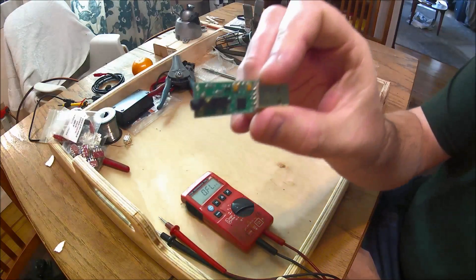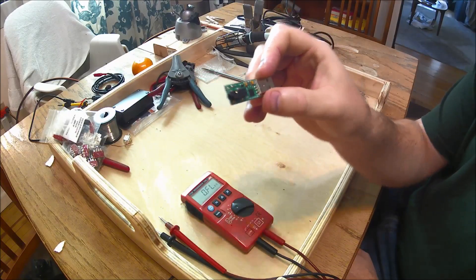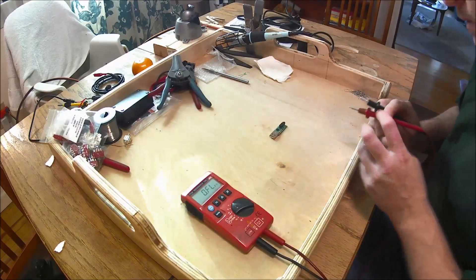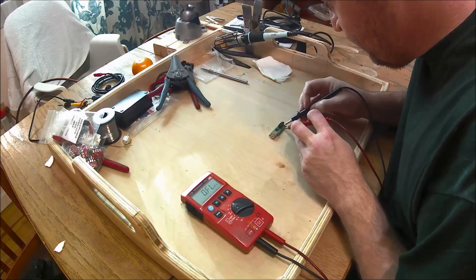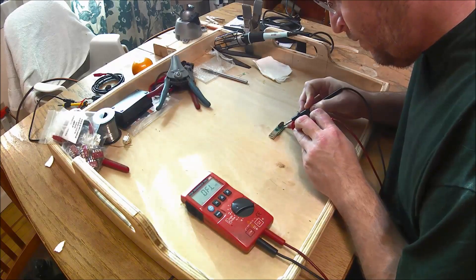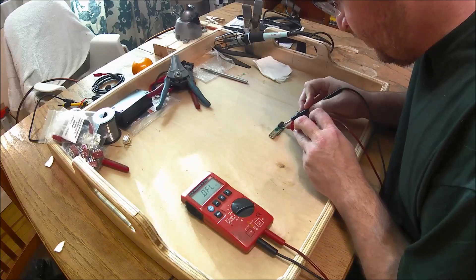A couple months back I burned up this $60 little rig talk, rig interface, radio interface for my ham radio. I plugged it in across a phase and maybe had a ground loop and I zapped something on that. I could feel it in my fingers when I did that. So I did a little bit of measuring and I figured out that I had two resistors in question on the board that didn't seem to make sense for how they were marked.